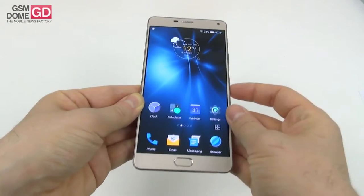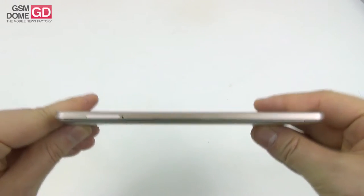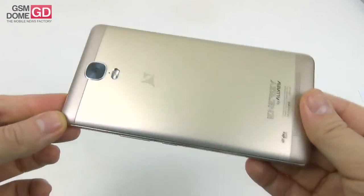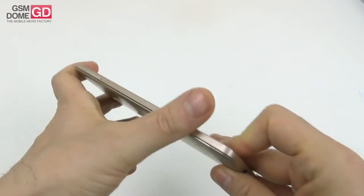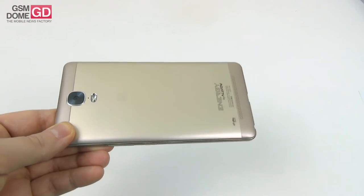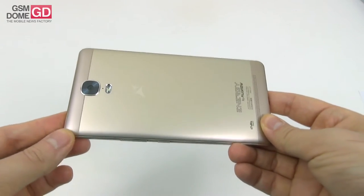First things first, let's talk about the design. The handset, in spite of being massive, measures 8.4 millimeters in thickness, which is not bad for a battery phone and also a six-incher. It weighs 209.8 grams — also not bad, considering the P8 Energy was actually heavier at 212 grams. It comes with a metal frame that's pretty sturdy and wide, and also seems to have a plastic back, although we're promised a metal body — the back is made of plastic. The top and bottom sides of the back are definitely plastic.